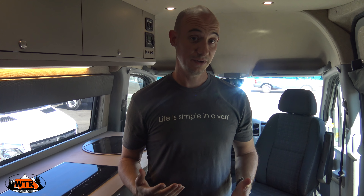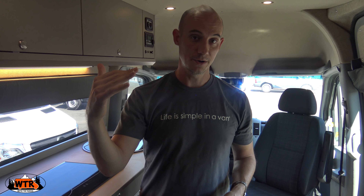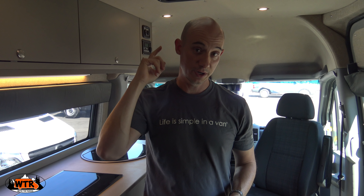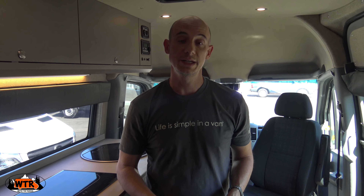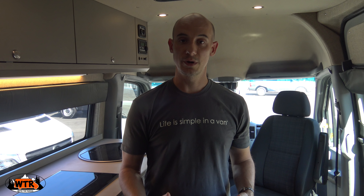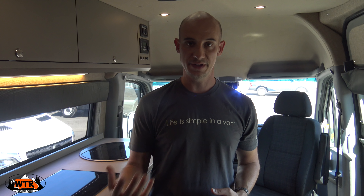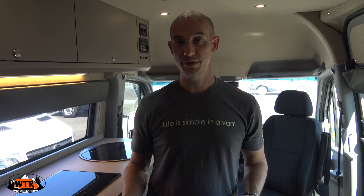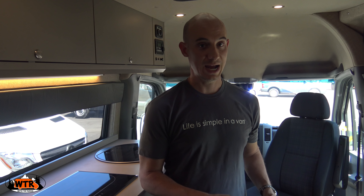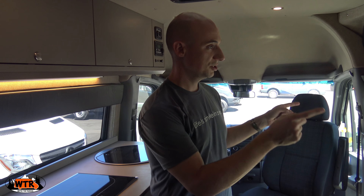There's a lot of storage up above the kitchenette. One of the things I've noticed with Outside Van is this stuff is built to be very secure. These are some of the most solid cabinets I've seen. They're made out of marine grade wood and they're meant to take a beating when you're off road and everything is moving around. Those are solid.